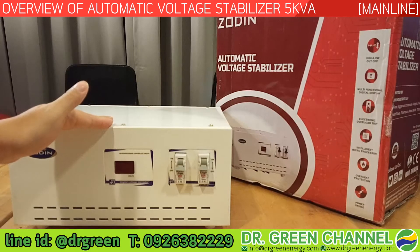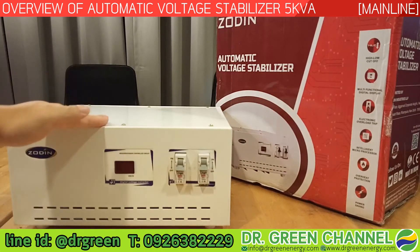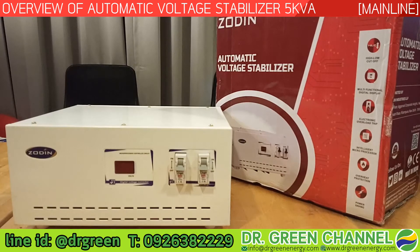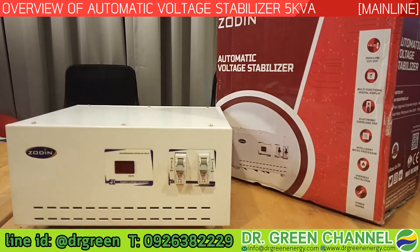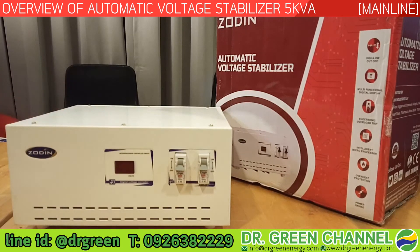The last feature is power saving. This comes from the multi-functional display, which keeps showing and tracking all status — and the power consumption of the LCD display is very low. Also, this unit is fanless, which not only helps extend the life of the stabilizer itself but also significantly saves electricity consumption, so your electric bill will be lower.